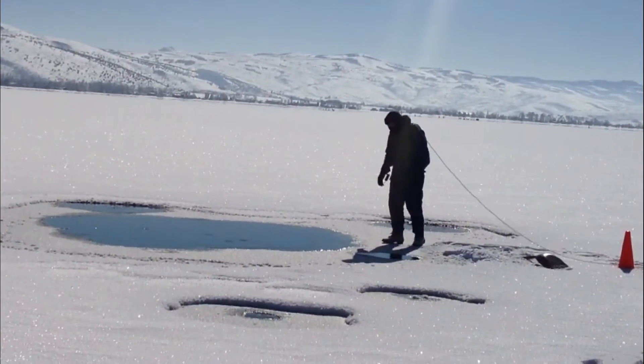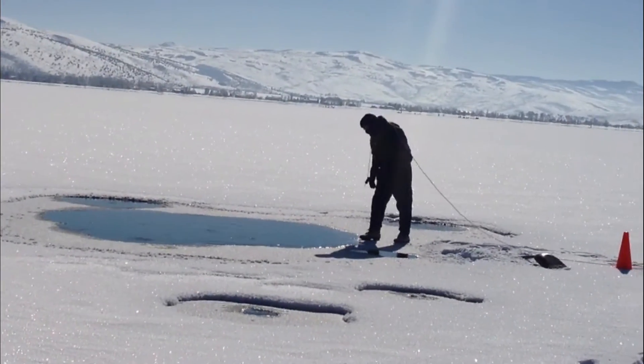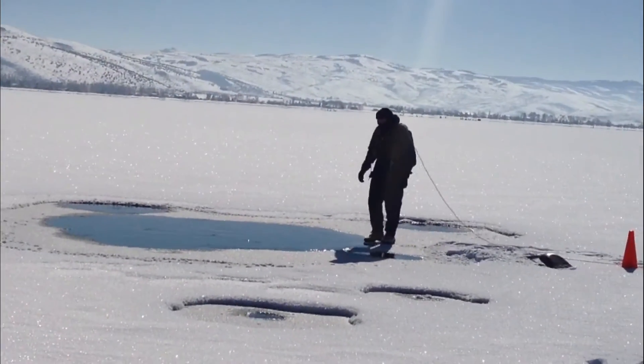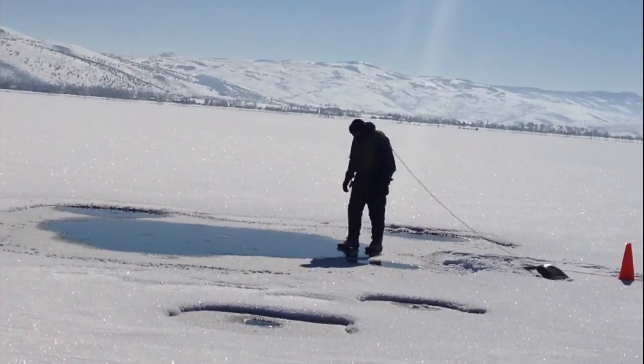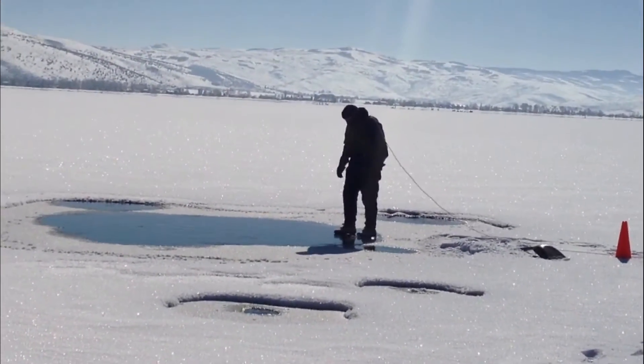Why do you have this much faith in me? I'm surprised it hasn't cracked yet. He's walking on water! I've only heard of this once.